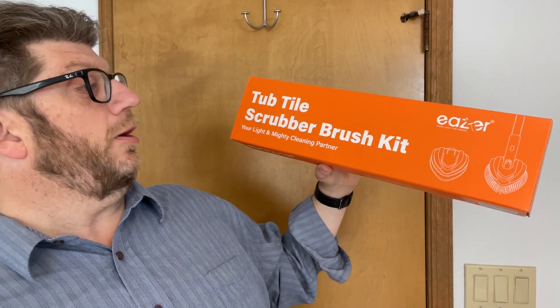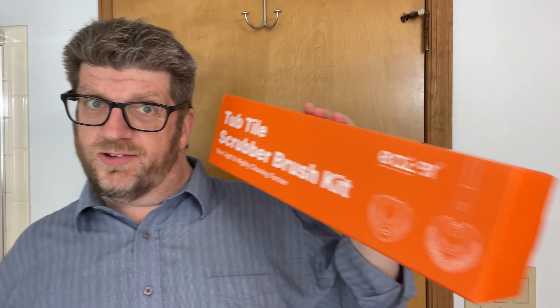Hi, my name is Tom. I was given this next product in exchange for an honest review and it's exactly what I'm going to do. This is the easier tub tile scrubber brush kit. It's got a whole bunch of different parts in it and it's for cleaning bathrooms and kitchens and really anywhere where you want to scrub or clean - this thing will help you out.